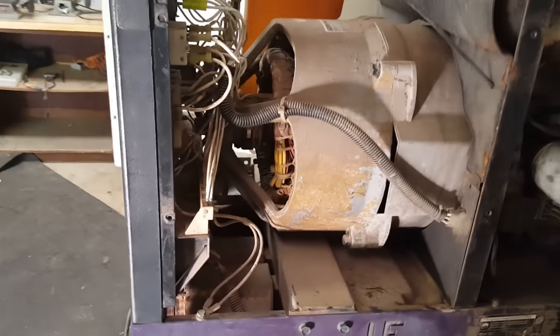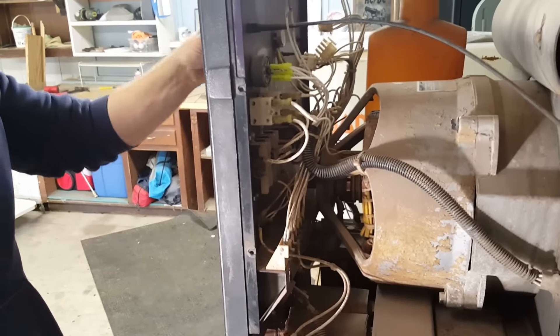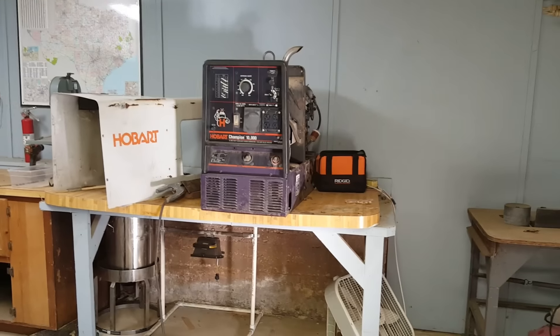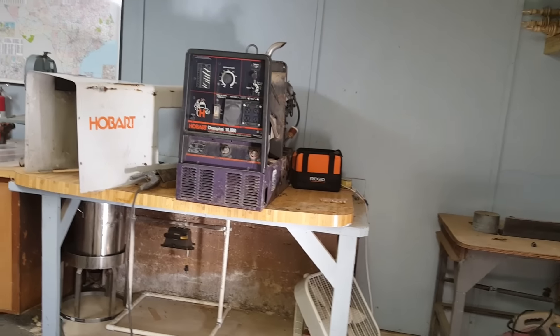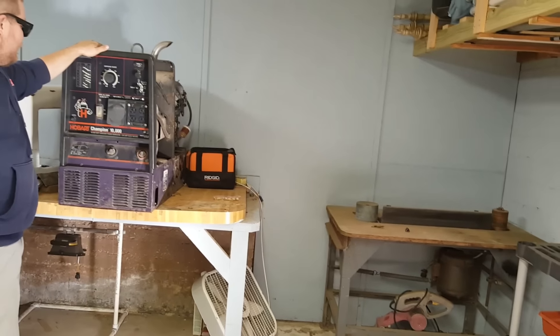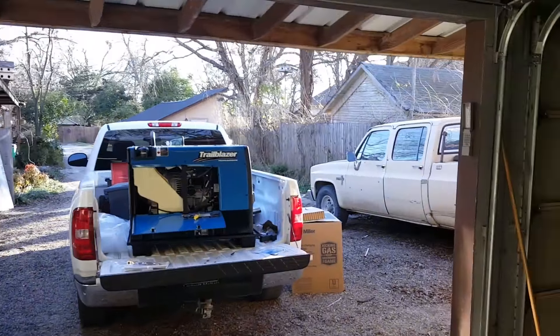On that Hobart over there, the board and everything is kind of out in the open — I mean, the cover helps a little, but it's still fairly exposed. As you can see, the generator on that one is all dirty and dusty and nasty. When we pulled the board off it had dirt daubers on it and it was dirty as hell. But with that Miller, you're not going to have that problem.